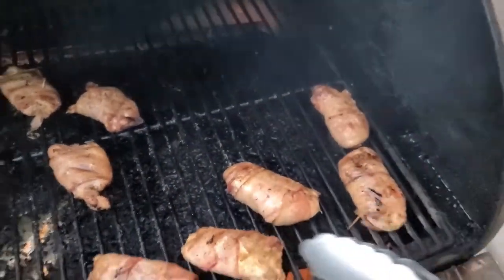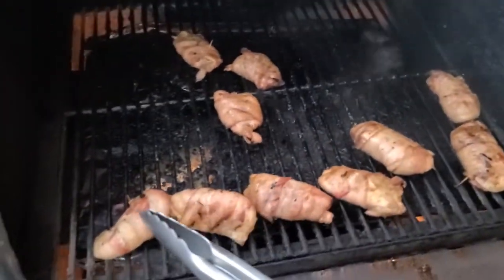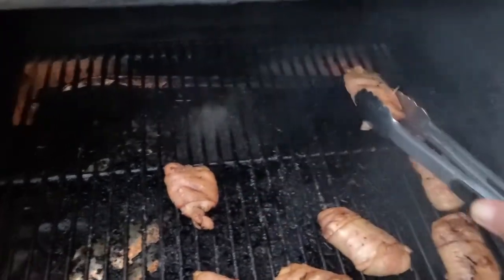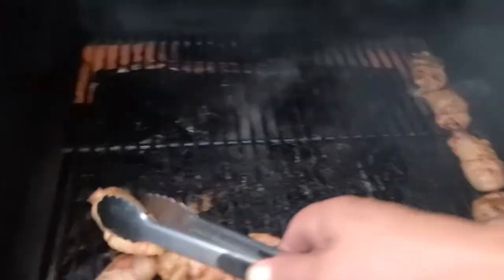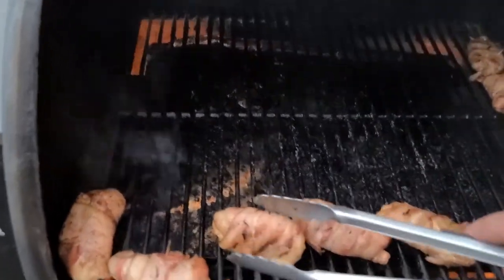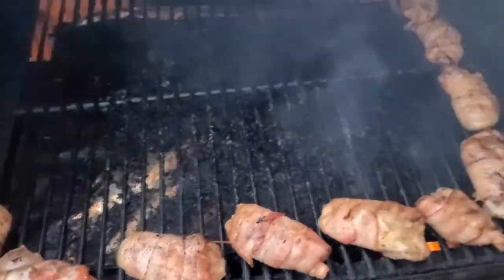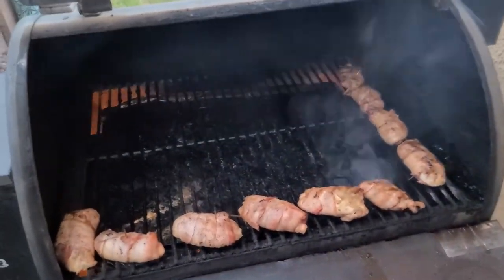For you Traeger guys, this outside corner — whether you know it or not, if you're new to it — this outside edge is where the heat comes up. If you need to char something, unlike the Pit Boss that has a little door, you just set them to the outside edges. Trust me, I don't care if it's a broth, if it's bacon, if it's whatever — it'll get some char on that outside edge. Nothing better than a little bit of charred bacon. All right, soldiers, we're gonna put you back to sleep.